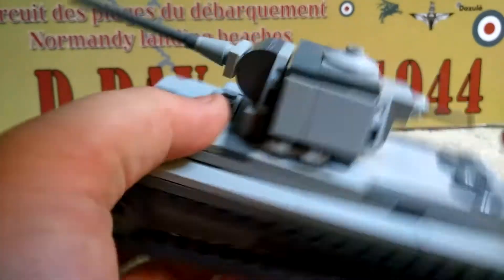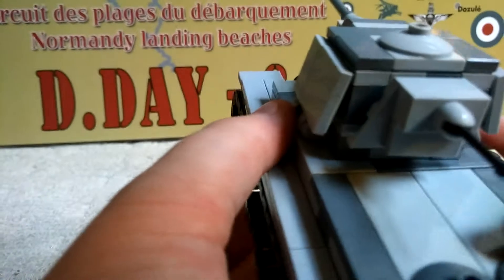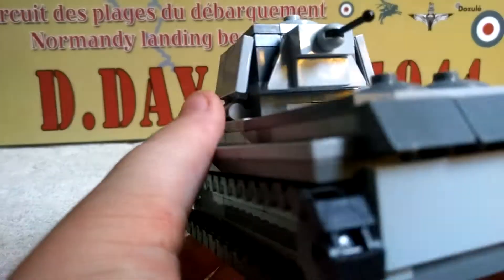It had a DP-28 in the back, three engine covers, but I didn't add a third one — I only had two.